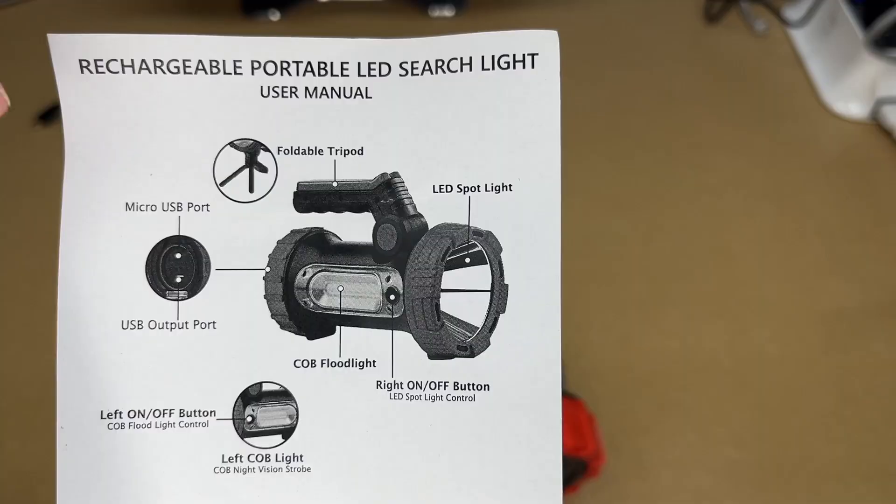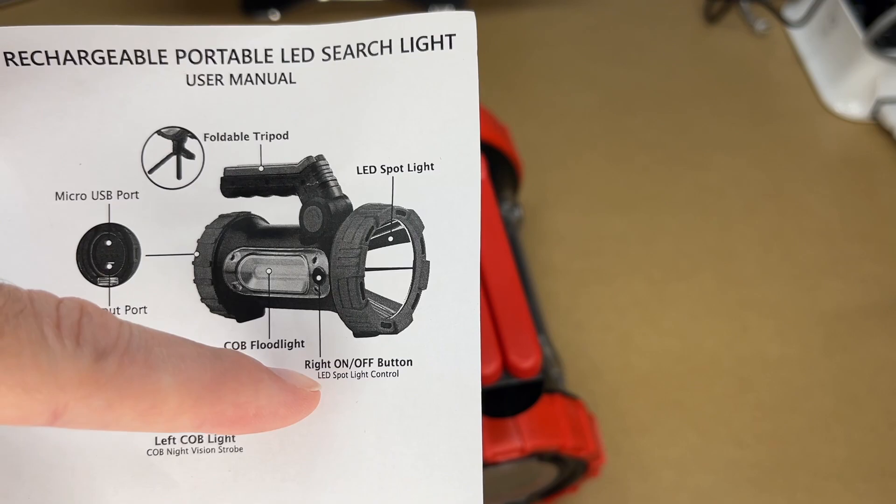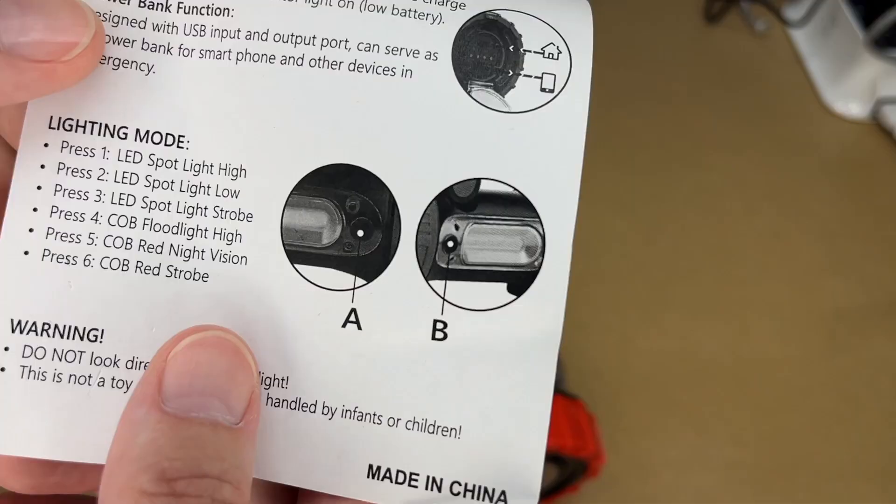Here's the spotlight. It comes with instructions and a micro USB cable, so it has micro USB charging and USB out for charging your devices. It has a built-in foldable tripod. The button on the right is for the spotlight and it has a COB floodlight with a button on the left. It also has a battery indicator light and power bank function.